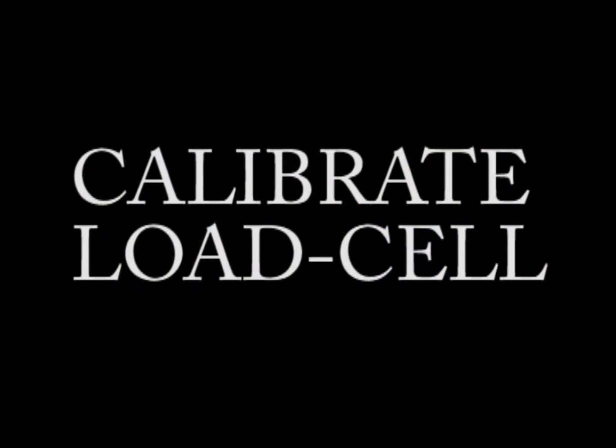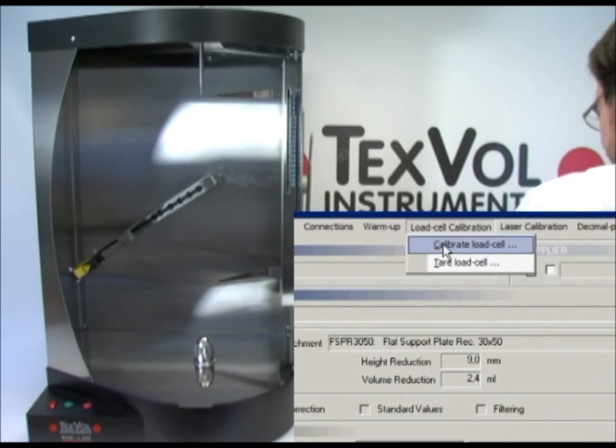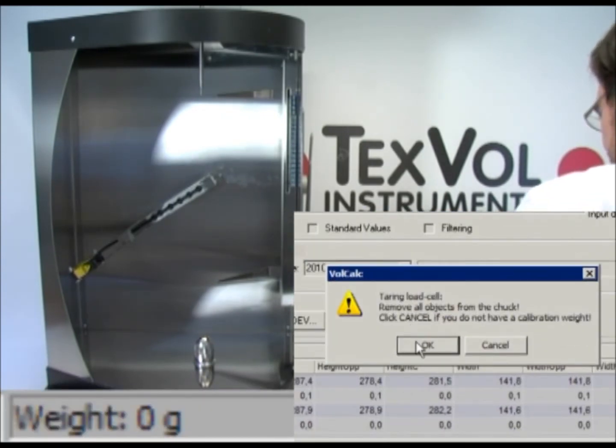If your instrument is equipped with a load cell, it needs to be calibrated from time to time. The frequency of this is up to the operator. It is advisable to set up a routine for the frequency. Click on Load Cell Calibration on the toolbar.